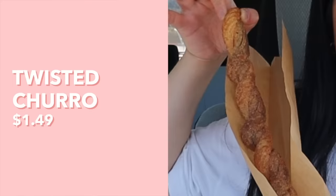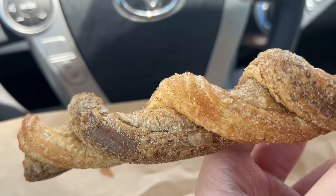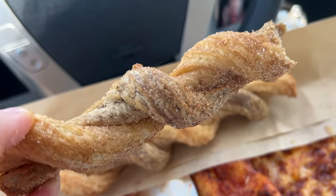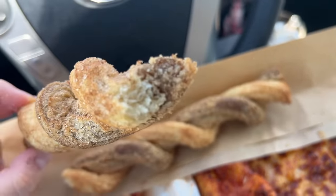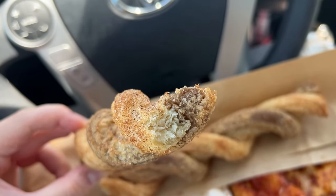Next up, we have the twisted churro. This smells so good with that cinnamon sugar on it. Looking at it closely, it actually looks kind of flaky, which is super interesting. Oh, it literally is falling apart in my hand — so I guess we're breaking it in half. What's interesting is that half of the dough is a light brown and the other half is a darker brown, and I have no idea what that's about because I don't taste anything different. The outside has a light crispy flakiness to it, but the inside is more dense and doughy. I feel like this does not have the right ratio of surface to doughiness to cinnamon sugariness. So I'm not super crazy about it — maybe it's because I'm more used to Disneyland churros. Can't say I would necessarily recommend this churro.